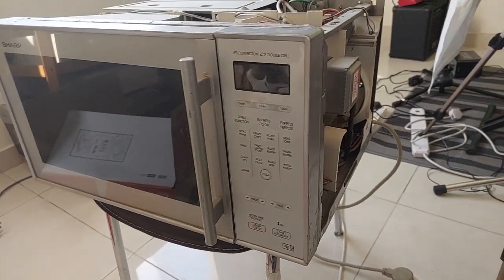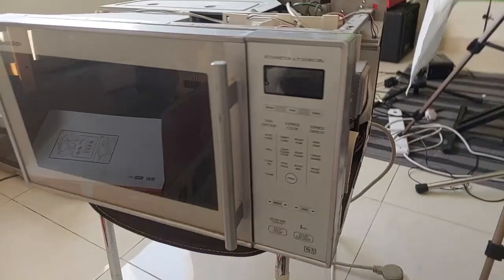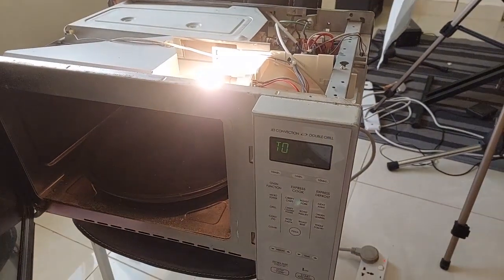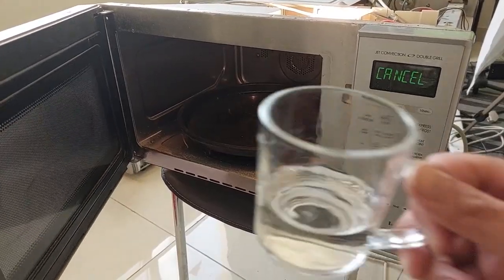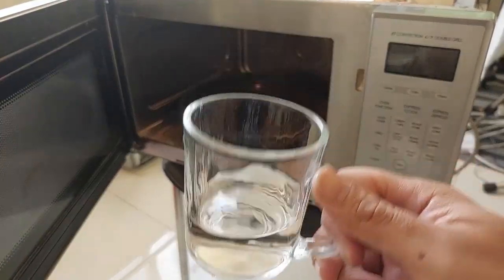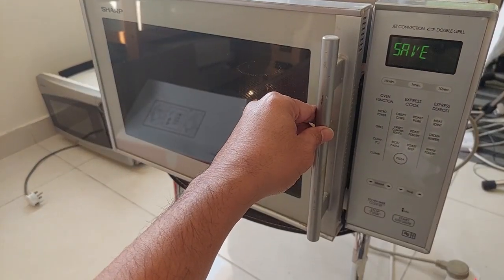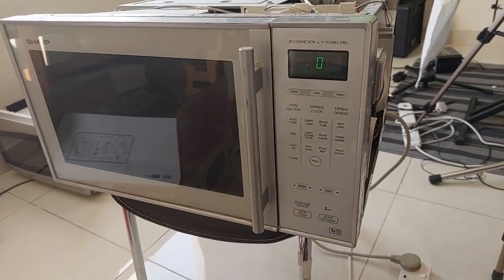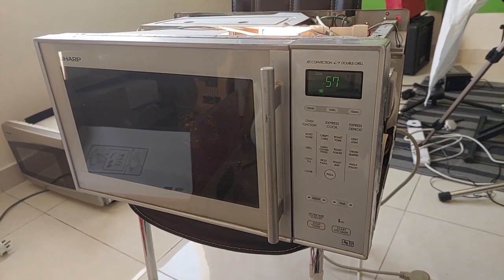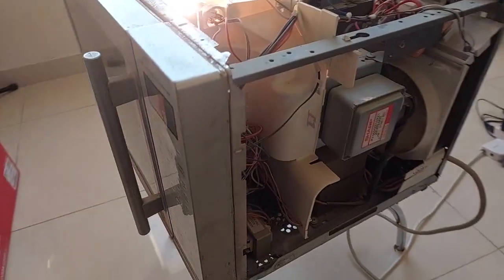Now let's try the microwave. We turn on the power and open the door — the lamp lights up. I'm going to use this glass of water to test if it heats to boiling or not. Let's put it inside, and now we press start.